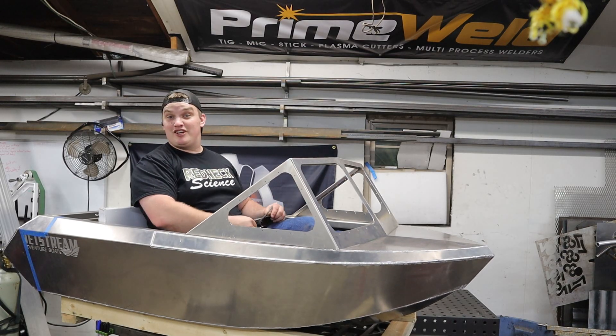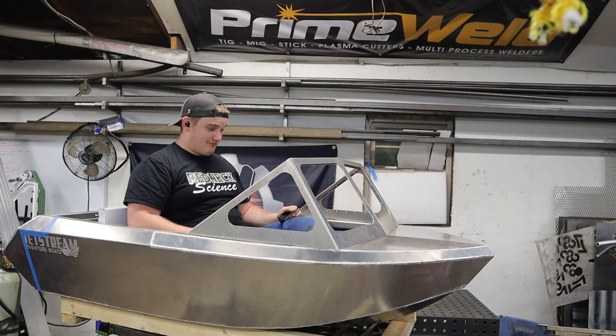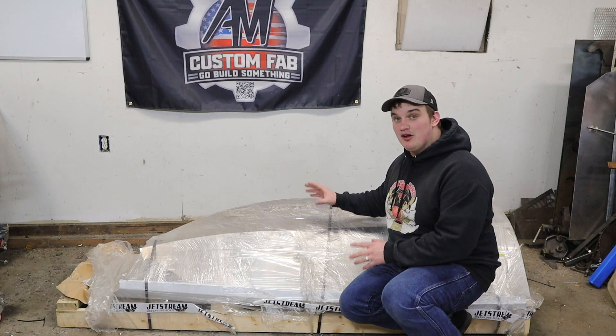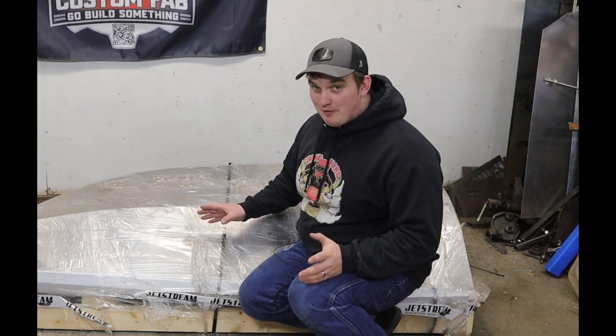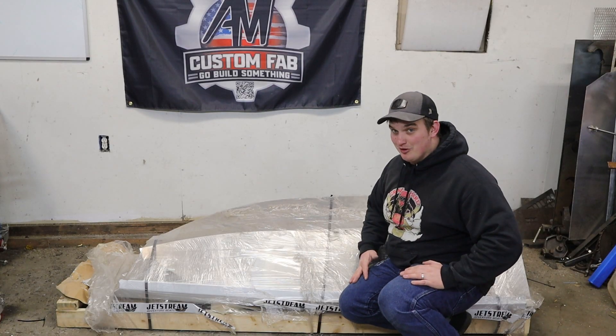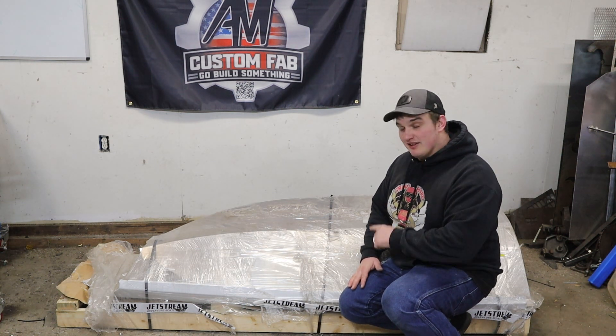What's up, happy fabricators! In this video we're going to build a micro jet boat that fits on my welding table. This is what they call a six-foot micro mini jet boat. Now, though I'm well versed in aluminum fabrication, I have personally never owned a boat before, so this is where I'm going to need your guys' help and opinions to get this thing set up.